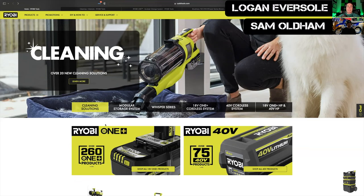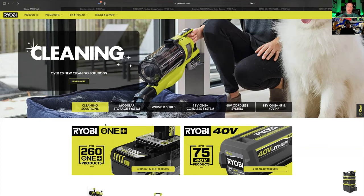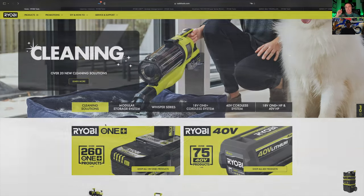Hey everyone, Logan and Sam here. It is 2022 and there are a bunch of new RYOBI products. We're going to talk about a couple of them today, so stay tuned.